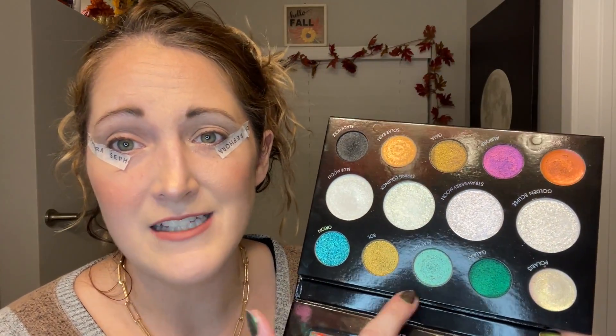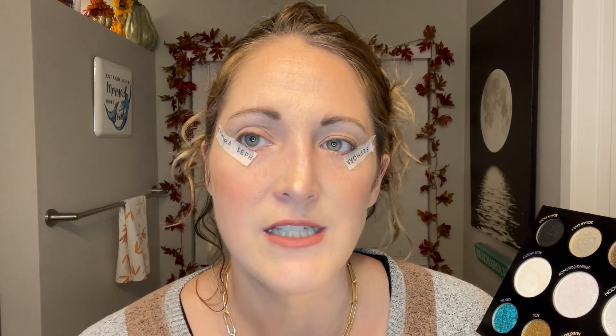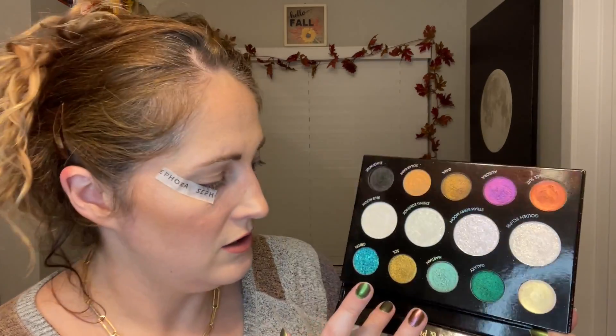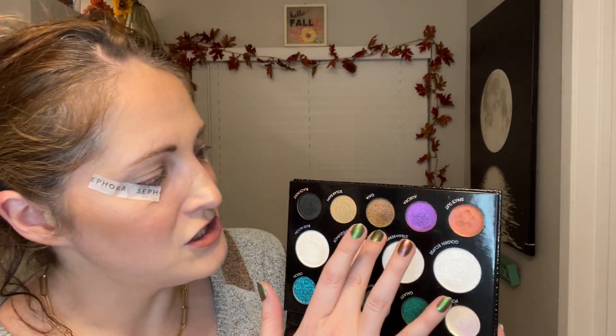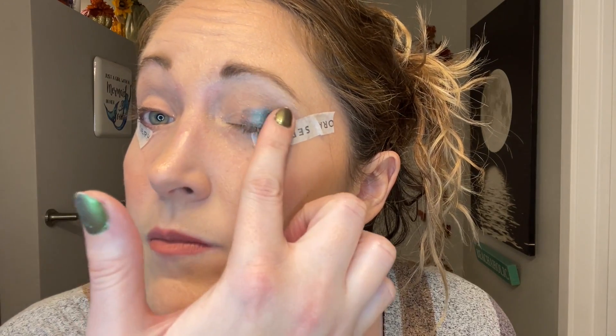Okay, clean eyes and tape on. I want to go into Galaxy — it's similar to Martian but it's this purpley-blue that I just need to use. For the inner corner I'm thinking Solar Rain, or maybe Gaia — wait, in person it looks so green but on camera it looks copper! That's so crazy. This eye is without any base; on the other eye I'll do a black base.